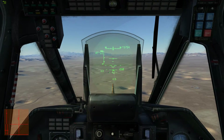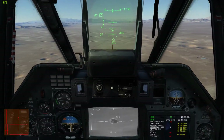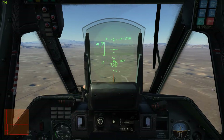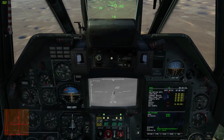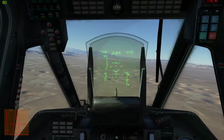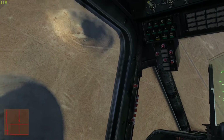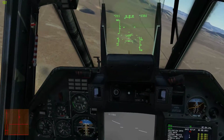One thing about these missiles is they are beam riding. They are laser guided, but they are beam riding — that means the seekers look back at the launching aircraft rather than the target. So, because they are beam riding, you do need to hold still. You can't side slip, you can't maneuver around. You can either hover or fly straight at your target. You don't want to do anything to upset the beam, or else the missile will just lose track of you.